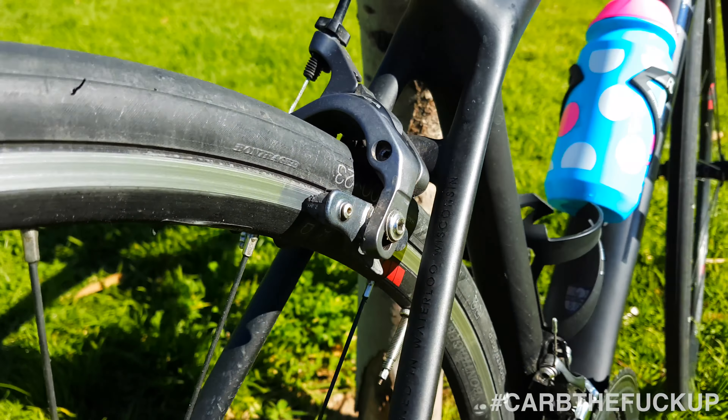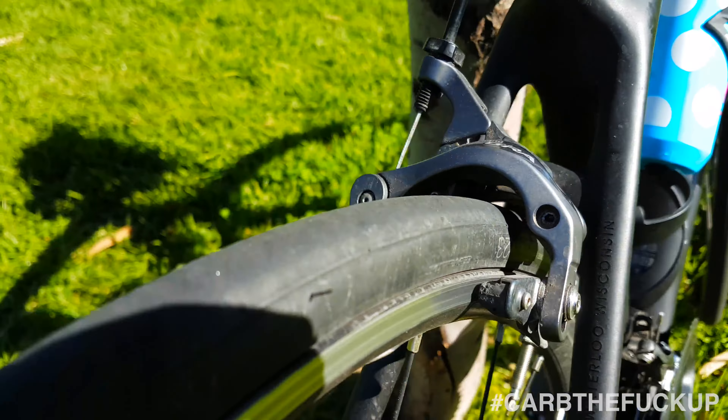The wheel is still nice — the Bontrager spec rim. Hub's still pretty smooth. The brakes, the Shimano Ultegra, they work. You've got a decent amount of clearance in there.